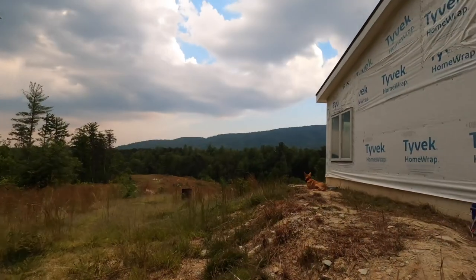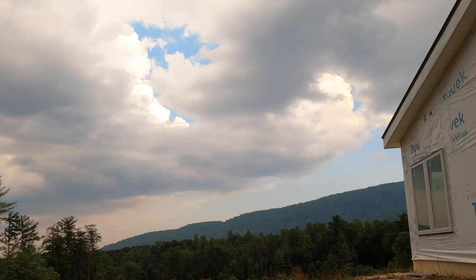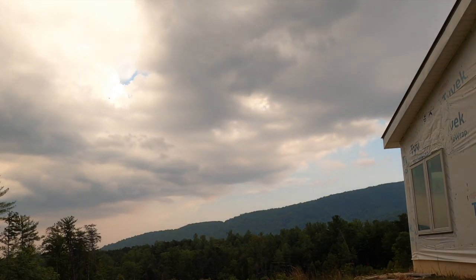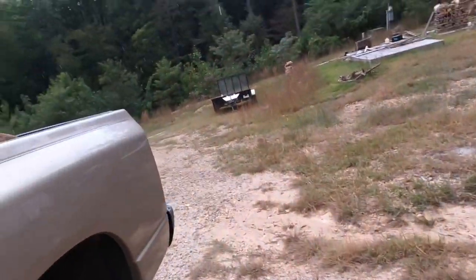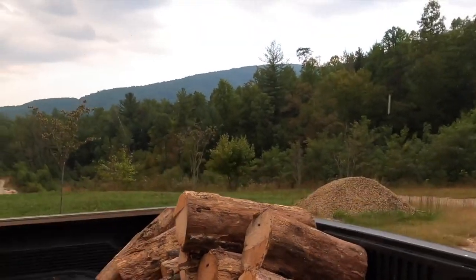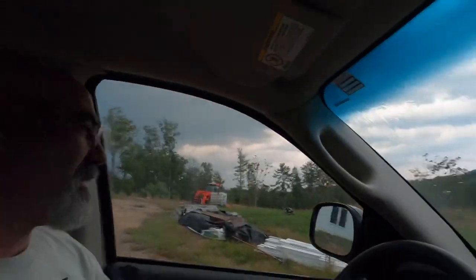I'm going to get things cleaned up real quick so I can go home. He's definitely ready to go home. Hold on — I forgot all about this wood I got up here. Let me do something with that. We didn't even make it off the build site, so I don't know what that paint's going to look like, but if it's messed up, we'll do it again.